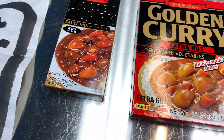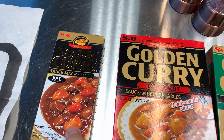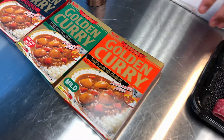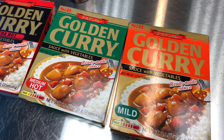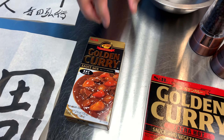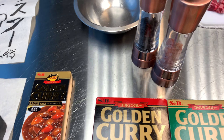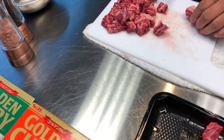This is extra hot. These are cubes, I believe. So this is actually pretty much just to heat it up. But this is just how they call it — like a cube. So you need to mix it with everything.